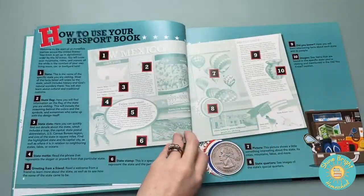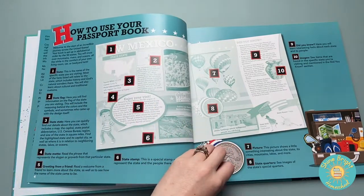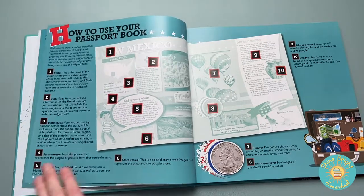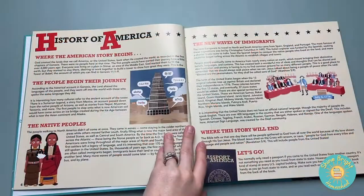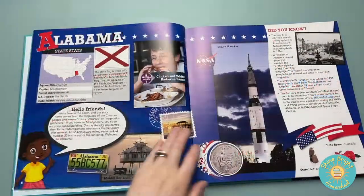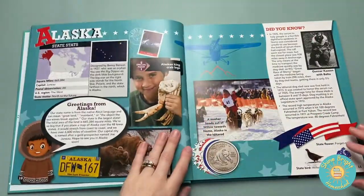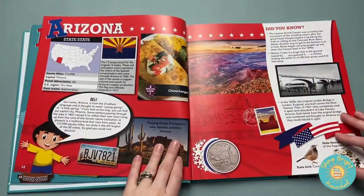Going through the book, it gives you an example of the different things they share in here — information about the state quarters, the flags, the state motto, state stamps — all these different cool facts. It goes into the history of America and then into the different states. This is starting out with Alabama, and then it pops on through each and every state.